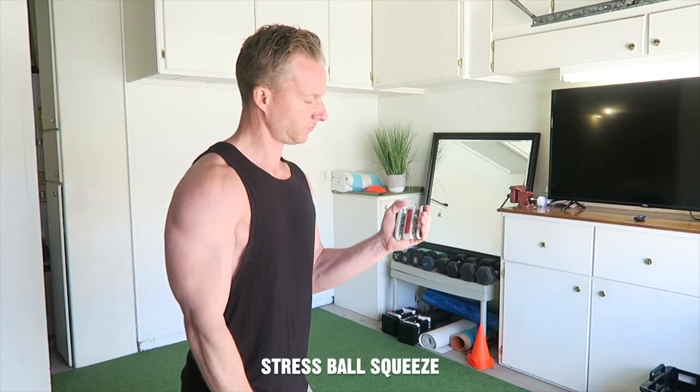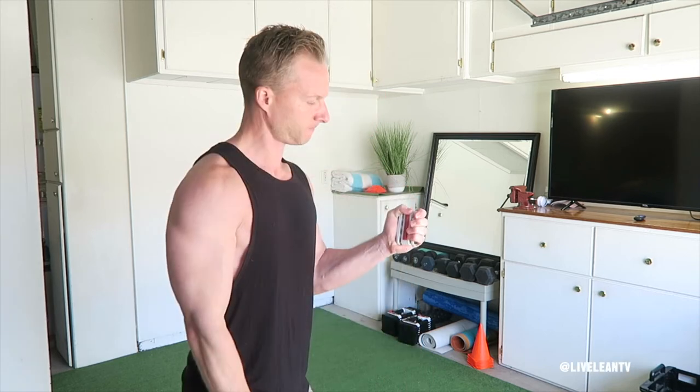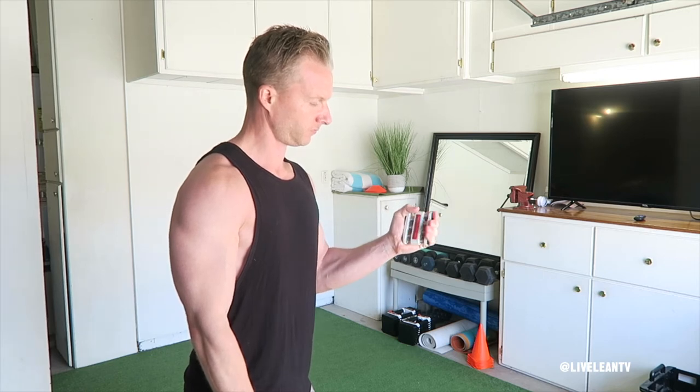The Grip Master Squeeze is a hand exercise tool that helps improve hand grip strength. To get started, hold the Grip Master in your hand with your fingers wrapped around the buttons. Squeeze the Grip Master and hold it tightly.